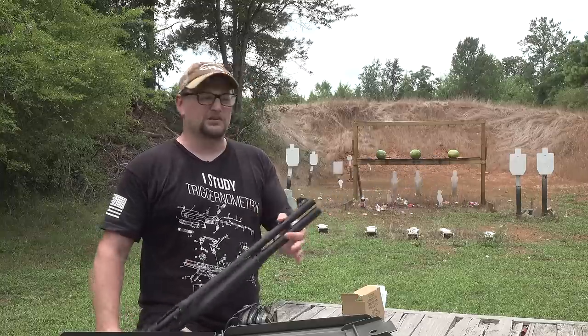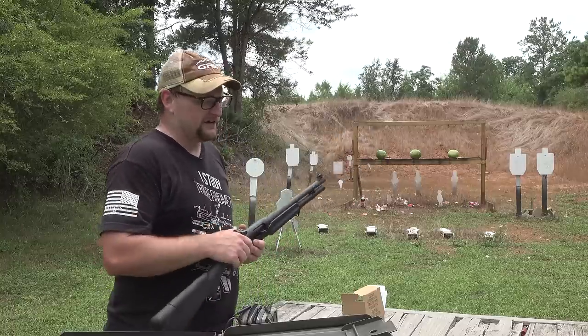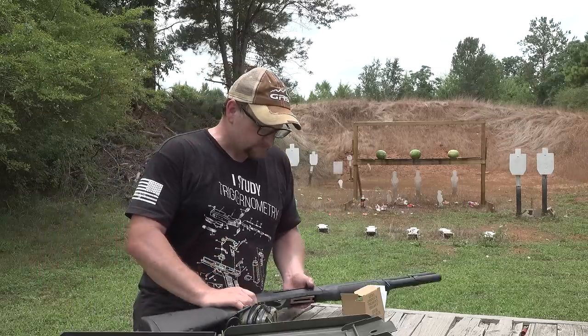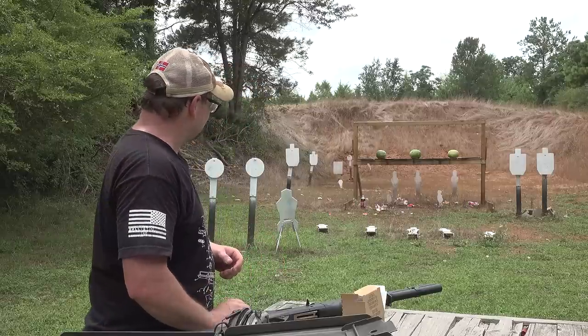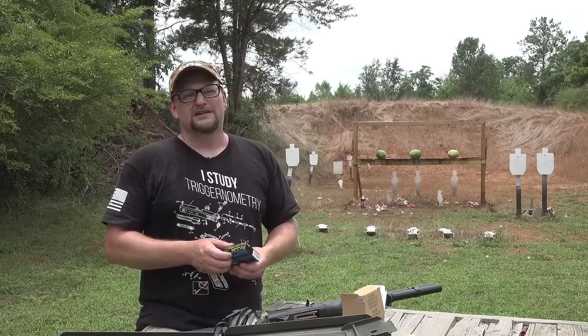This gun does utilize screw-in chokes. We are shooting a modified choke with this shotgun and with that Flight Control buckshot, it definitely delivered the goods. We're going to break out some slugs and we have some watermelons — this time we are going to shoot some Bernicke offerings.